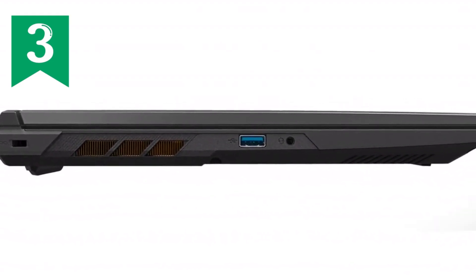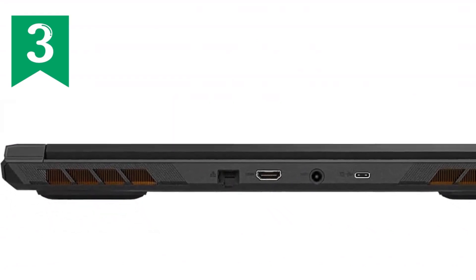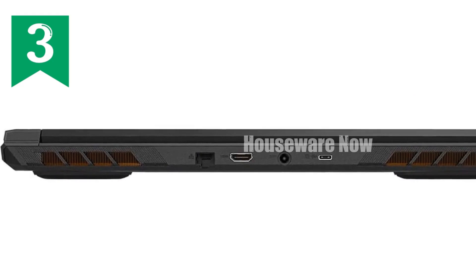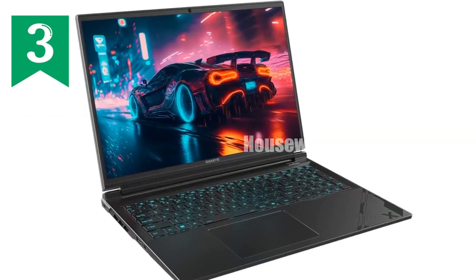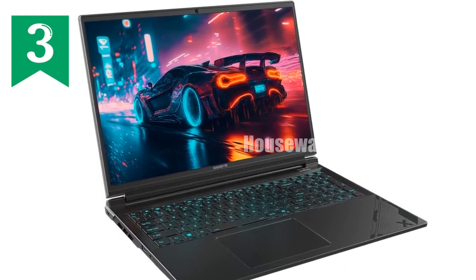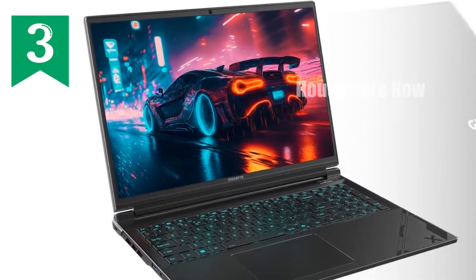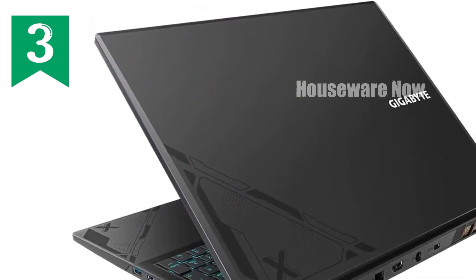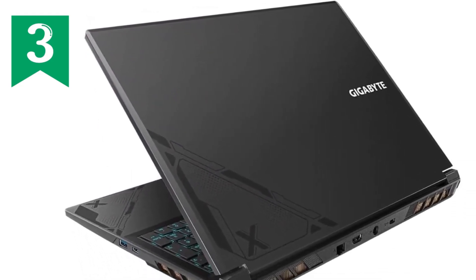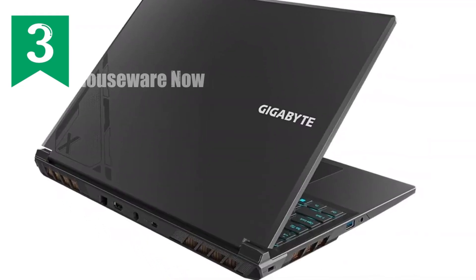First off, let's talk about what's under the hood. The Gigabyte G6X is powered by the 13th Gen Intel Core i7-13650HX processor, clocking in at up to 4.9GHz. This processor is a beast, capable of handling the most demanding games and applications without breaking a sweat. Whether you're editing videos, streaming, or just want to have multiple applications open at once, this CPU delivers seamless performance.